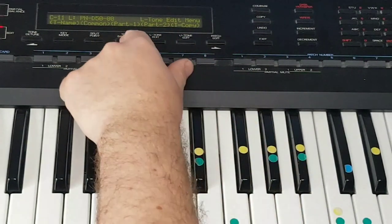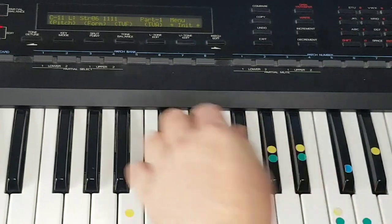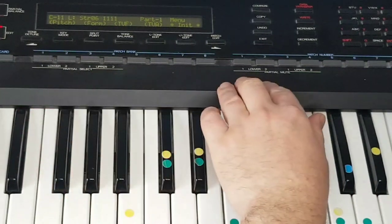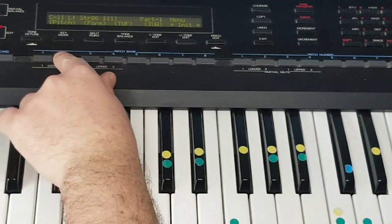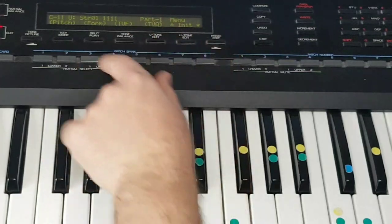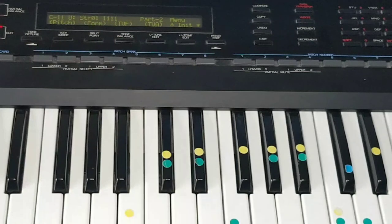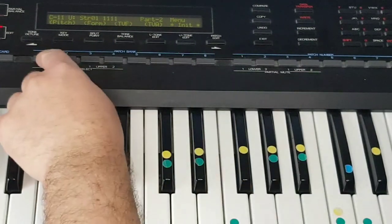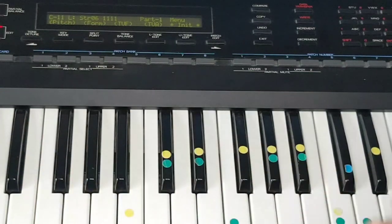Let's click on Part 1 — that takes us to this menu here. While you are in here, these four buttons you can use to move to Part 2, Part 1 Upper, and Part 2 Upper. Let's go back to Lower Part 1, and these buttons mute all the parts.